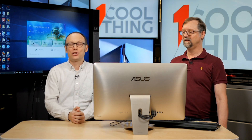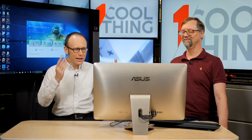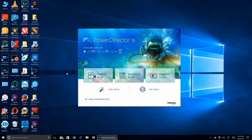Today we are doing software, and today we are going around the world in 360 with our product: it's CyberLink PowerDirector 16. CyberLink and PowerDirector are always at the forefront of new video standards. What they've done in the most recent version is support for 360 video content, like you get with those Samsung Gear 360s.